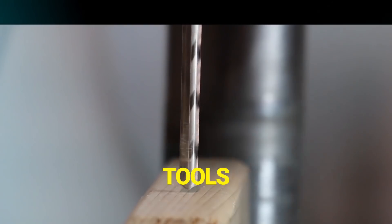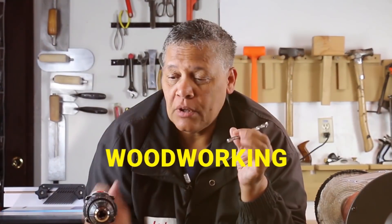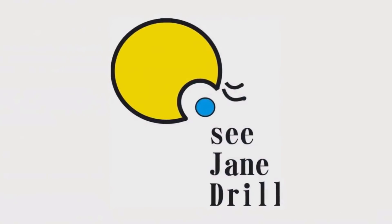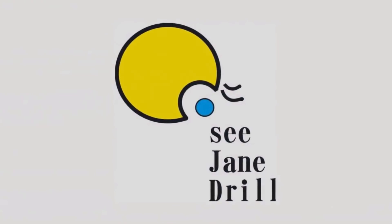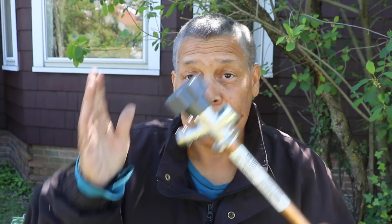If you're wondering what the heck I've got in my hand, I'm gonna tell you what it is and how to install it coming up next. I'm Leah of CJ Drill, and if this is your first time here, welcome to you. We're a home improvement channel where beginners are welcome.